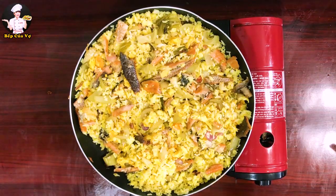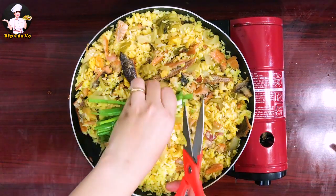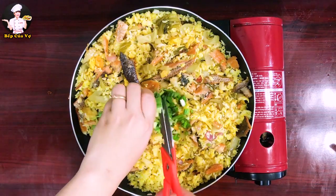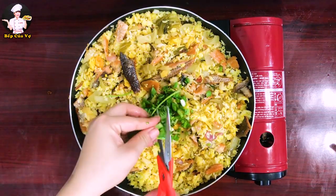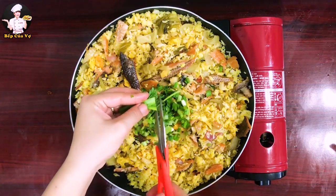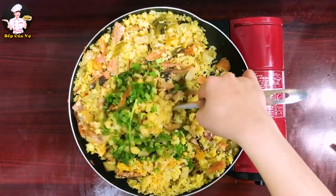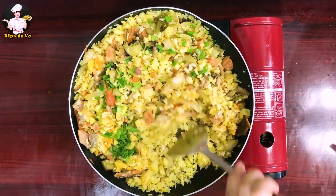Xong rồi đó cả nhà! Cơm đã tơi ra, cá với dưa đã hòa quyện vào nhau. Bây giờ cho hành lá vào cho màu sắc bắt mắt thêm — có vàng, có xanh, có nâu thì đẹp hơn và mùi thơm hơn. Hỗn hợp cơm xào nhìn rất đẹp mắt!